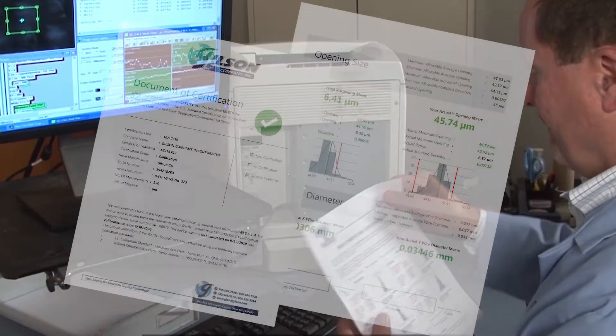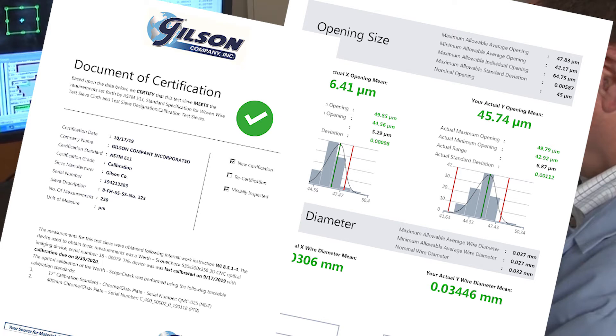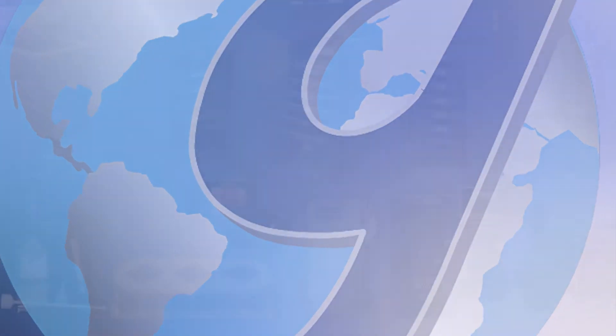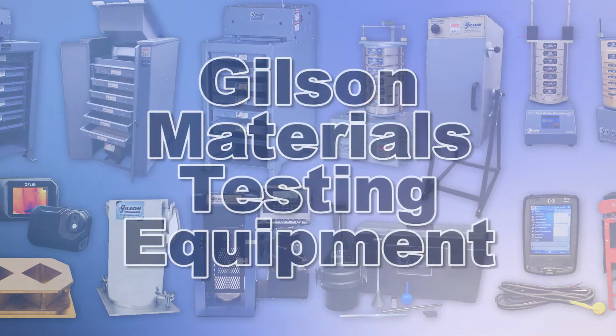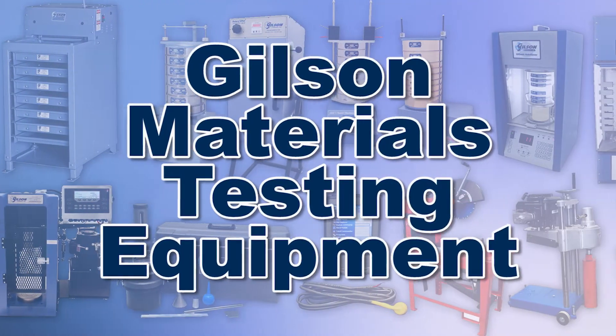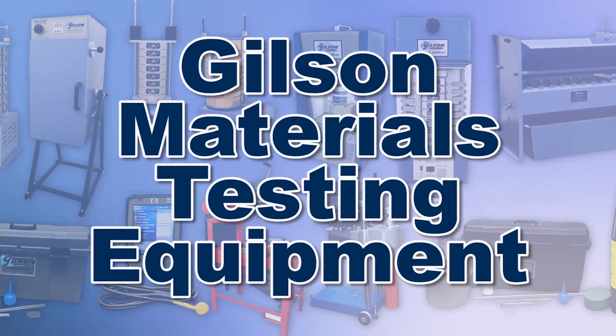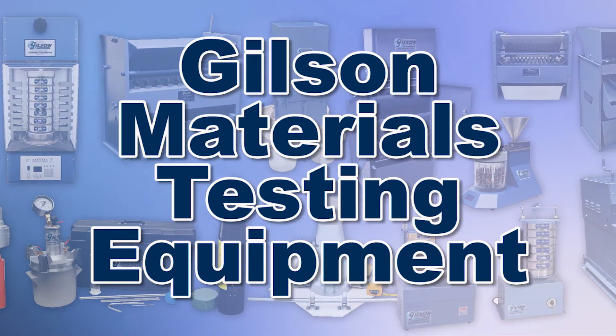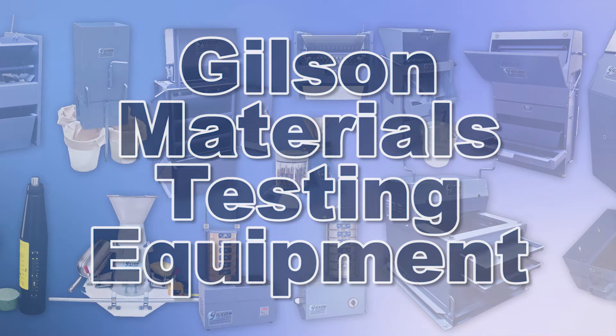An inspection or calibration verification certificate is supplied with each unit assessed. With Gilson's complete family of materials testing products, offering a wide range of performance, features, and capacities, Gilson has the right equipment to fit your needs for fast, accurate, and reliable particle size determinations.